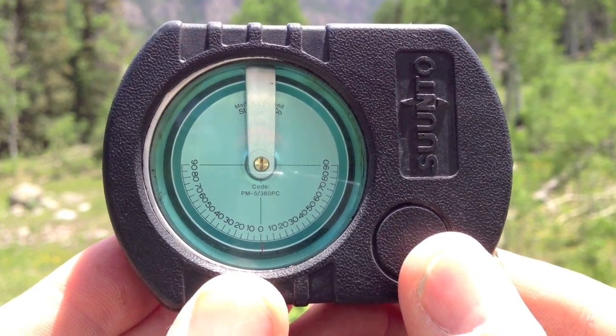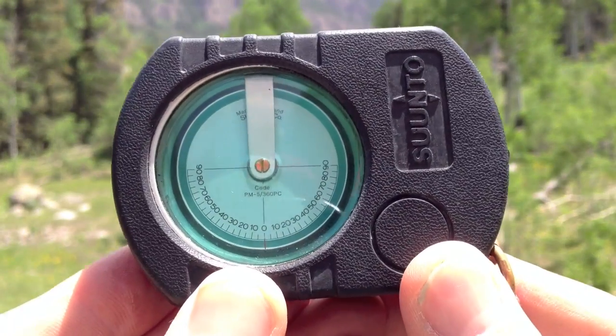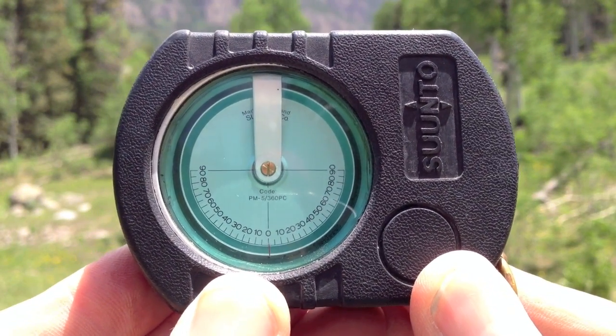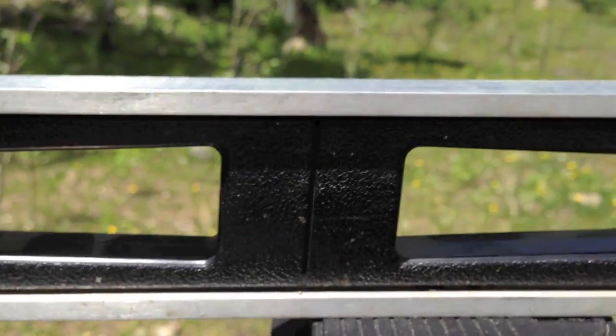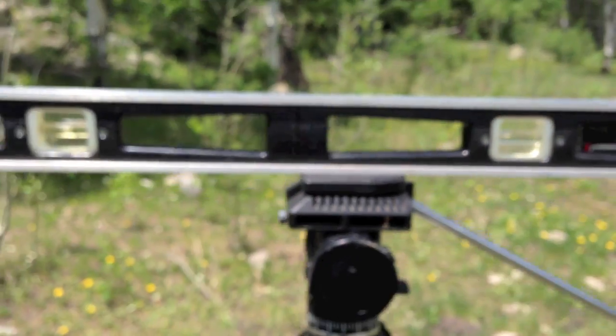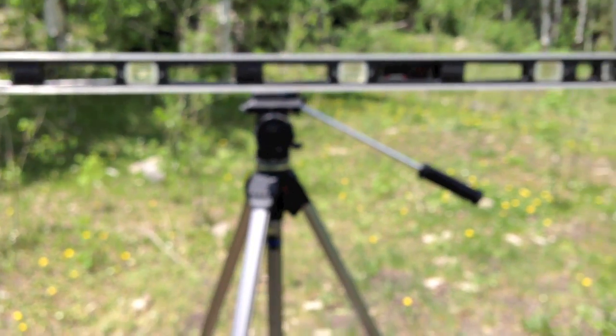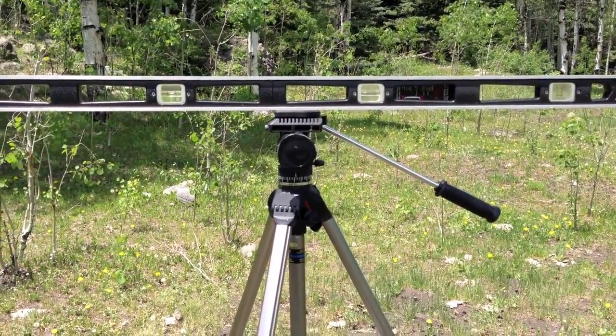You can buy several different kinds of sight meters that allow you to look through them and sight your next location, and it will read the degrees to you directly. But they're expensive, and you have to make sure it's calibrated properly. The nice thing about a carpenter's level is it has two different levels on it, so you can check one against the other, and then you know you're pretty sure you're going to be level, because that's how they build everything — with these tools.